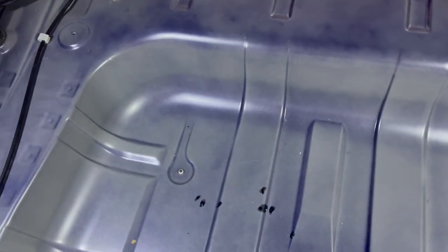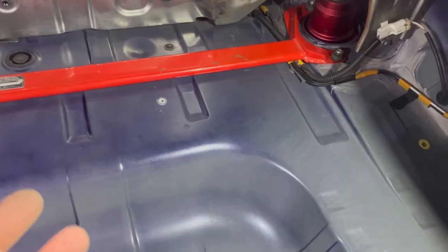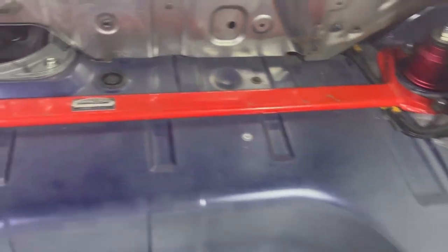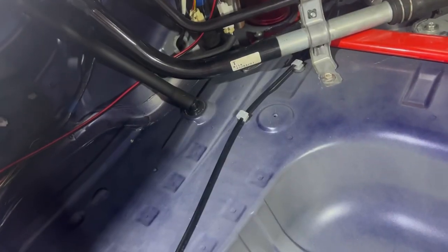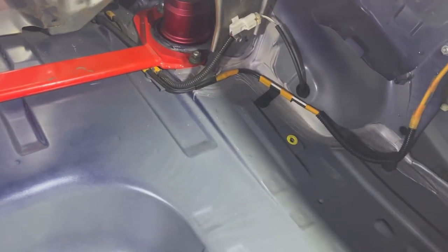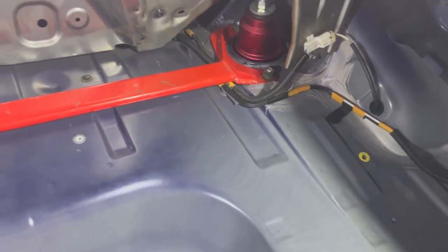Sound deadening isn't something you just want to stick anywhere and everywhere. You want to understand how it works so you can use it as efficiently as possible. It also adds weight and it's pretty expensive — I'm using Dynamat Xtreme, though there are other good options like Noico.